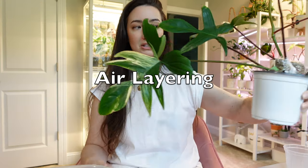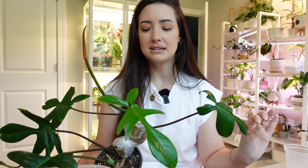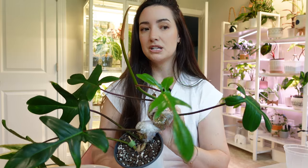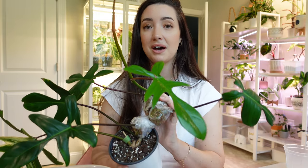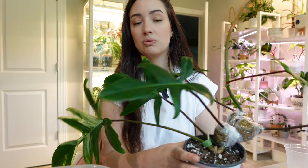I wanted to talk about air layering. Air layering is a process you can do to root the nodes and have them grow before you actually chop the plant. If you have some more expensive plants or cuttings — say you want to chop your monstera — instead of just chopping it and taking a chance of it rotting, air layering is a way to get roots first before actually chopping. Once you have roots, you can pot it up, take your cutting, and you don't have to worry about risk to that cutting. Since the cuttings are still on the main plant, they're getting nutrients, so it actually helps the plant grow and root faster.